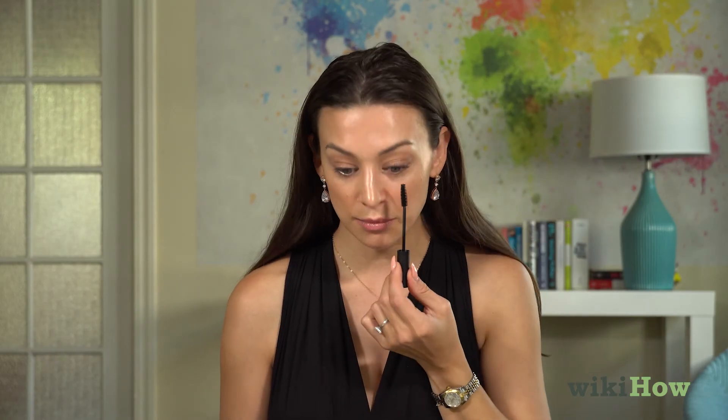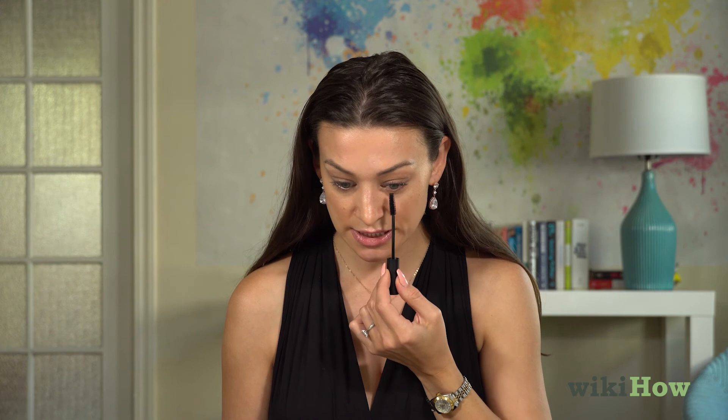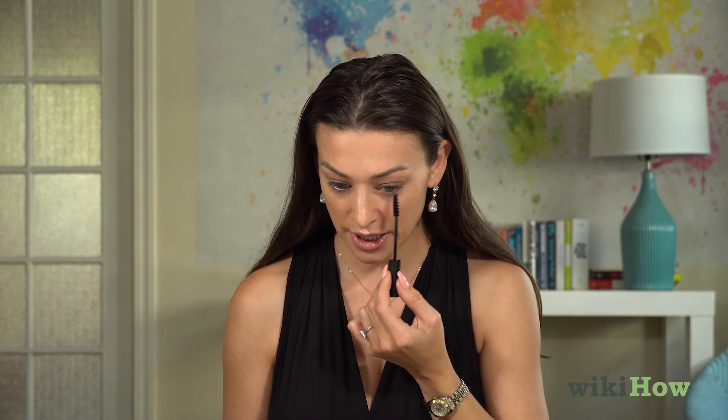I'll apply the mascara directly to the base of my lash, wiggling very slowly and working my way out. Repeat that step in each new area. For the ends, rotate the brush up to get the little hairs that are really hard to reach. For the bottom, use just the tip to enhance your lash line a little bit. You want all of your lashes to look individually perfect without any clumps. If your mascara starts to look really clumpy, it's time for a new mascara.